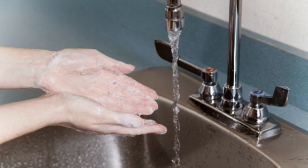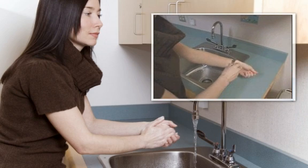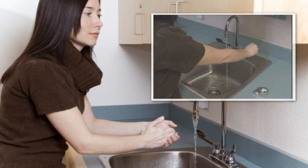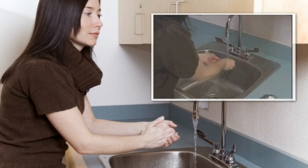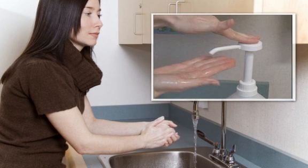Washing your hands sounds easy, but there's more to it than you may think. First, if you're wearing jewelry, you should remove it. Then turn on the water, making sure it's warm, and wet your hands. Apply soap from the dispenser.